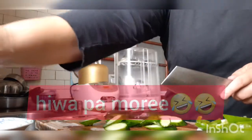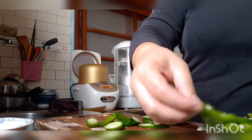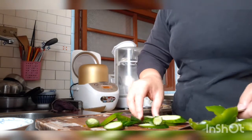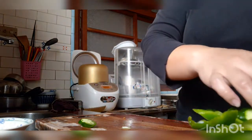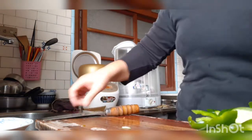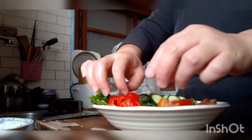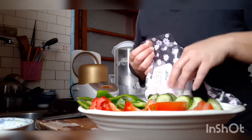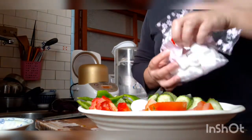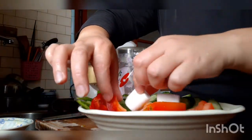Okay guys, ayan na — I'll place it here. This is my almosel. And if you're worried, you usually add marshmallow on top, but I can't add marshmallow here on this diet meal.